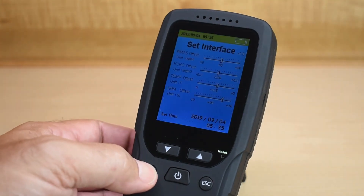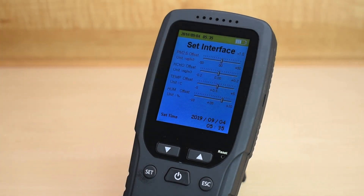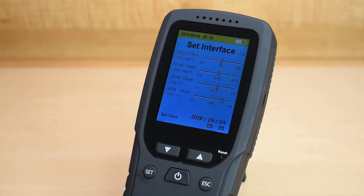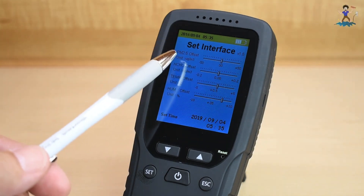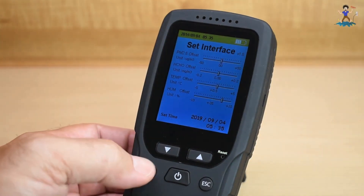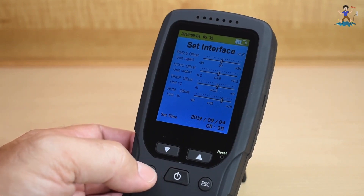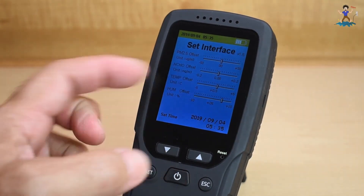If I push the set button, you can go into the settings for particulate matter. If somebody has a device that's even better than this one, you can actually match this unit up to the other device. So if the values for this aren't exactly like the other one, you can adjust it right here. You just keep clicking set, push that one, and now you're on it.